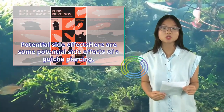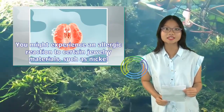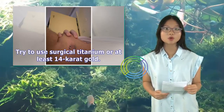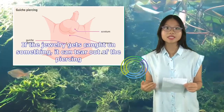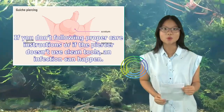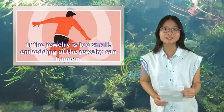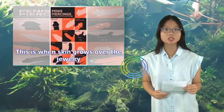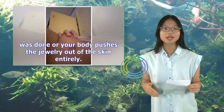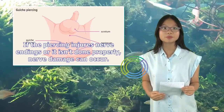Potential side effects: You might experience an allergic reaction to certain jewelry materials, such as nickel — try to use surgical titanium or at least 14 karat gold. If the jewelry gets caught on something, it can tear out of the piercing. If you don't follow proper care instructions or if the piercer doesn't use clean tools, an infection can happen. If the jewelry is too small, embedding can occur — this is when skin grows over the jewelry. You might also experience migration and rejection, where your piercing moves from where it was done or your body pushes the jewelry out entirely. If the piercing injures nerve endings or isn't done properly, nerve damage can occur.